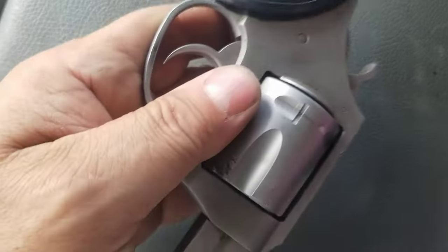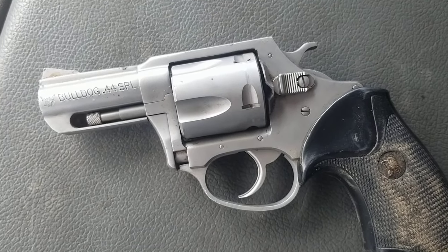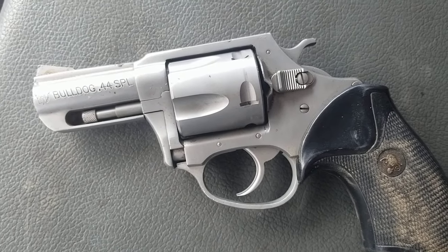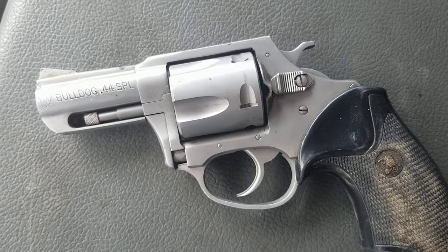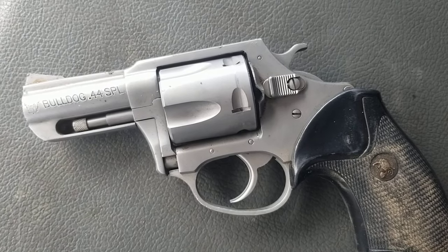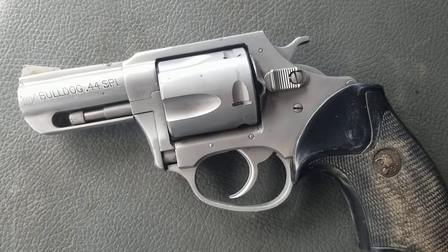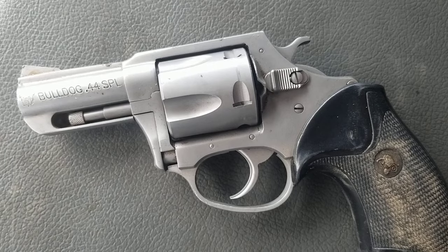How bad does it have to be for a stainless steel gun to have rust on it? This should be pretty interesting when it's done to see how it shoots. I picked this up because I paid less for it than you can buy a brand new Hi-Point for. Even replacing all the springs with Wolf springs, it should still be less than the price of a new Hi-Point — and I'll have a 44 snub nose. You guys know I love my revolvers, especially my snub nose revolvers for EDC concealed carry. Talk to you guys soon.